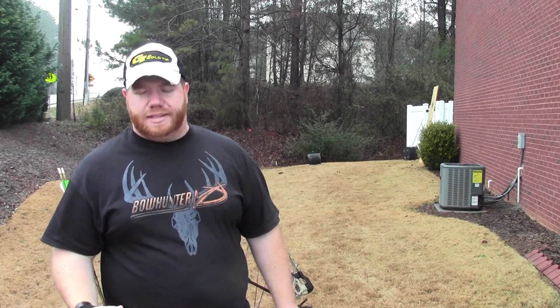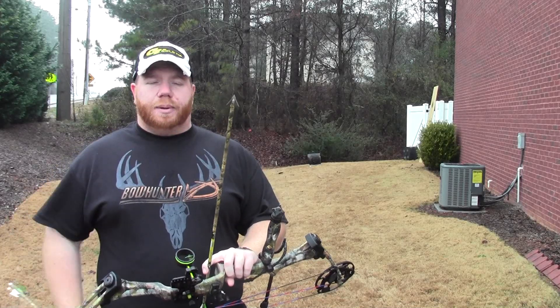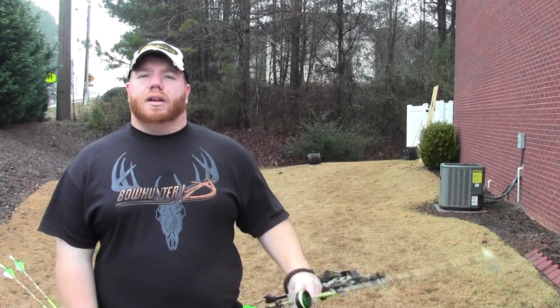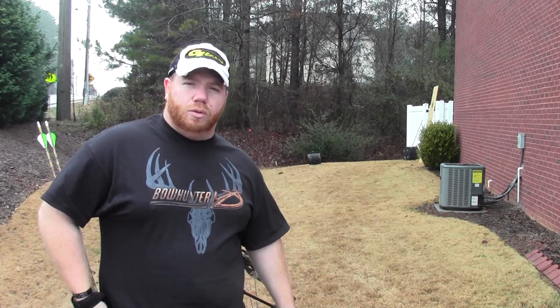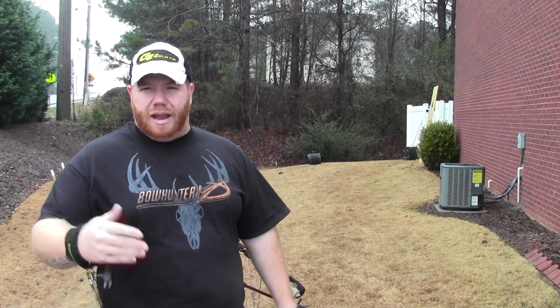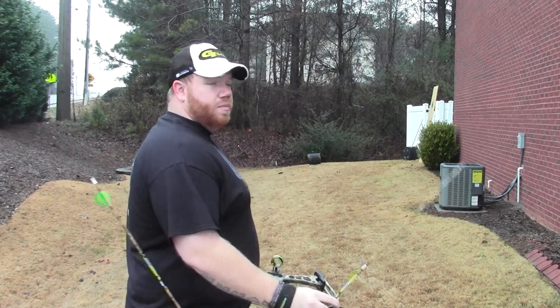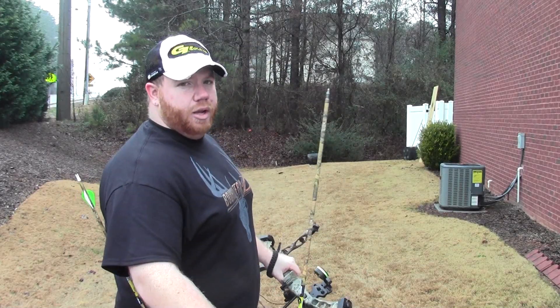Now we're gonna do the accuracy test. I've got two of my Hunter Pros with field tips on them and one Hunter Pro with the broadhead on it. I'm gonna see if I can hold a three-arrow group, because everybody now is saying more and more that their broadheads shoot just like field tips — well, let's see if that's true. Here's the first field tip we're gonna shoot.